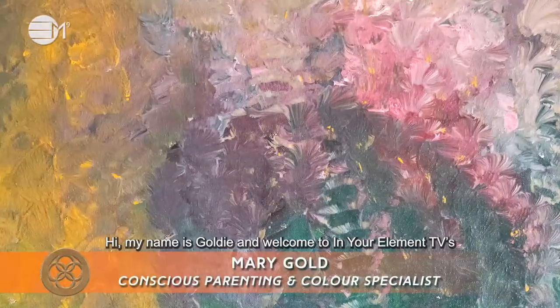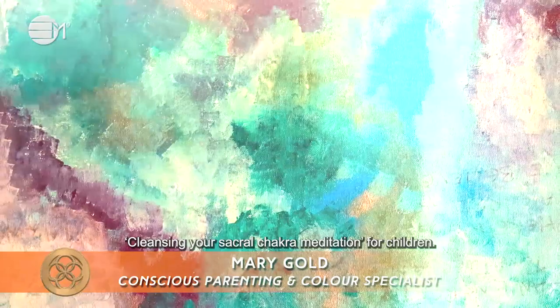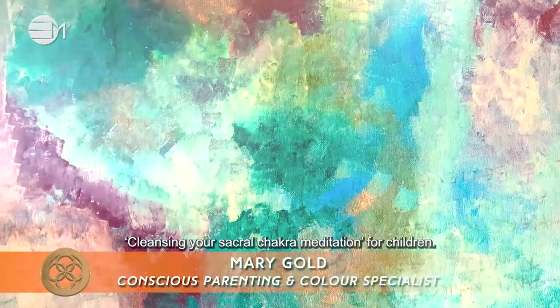Hi, my name is Goldie and welcome to In Your Element TV's Cleansing Your Sacral Chakra Meditation for Children. The purpose for this meditation is to cleanse your sacral chakra so you can bring your body and mind into a state of harmony and balance.